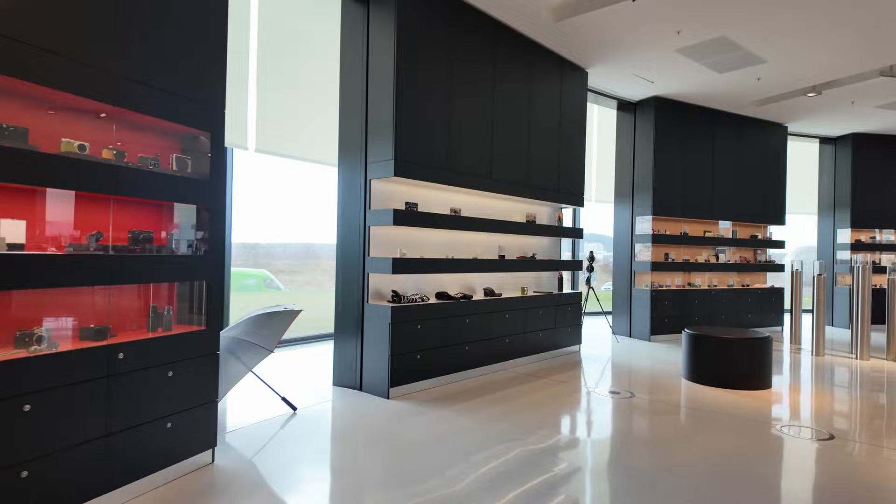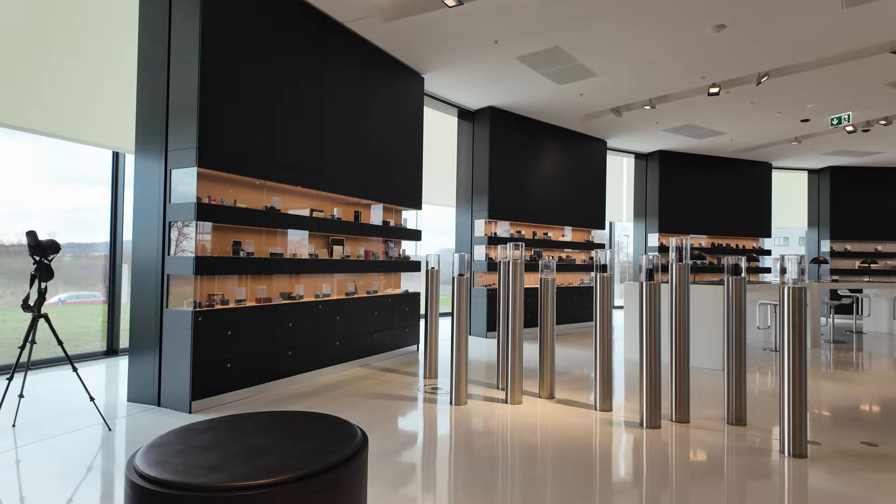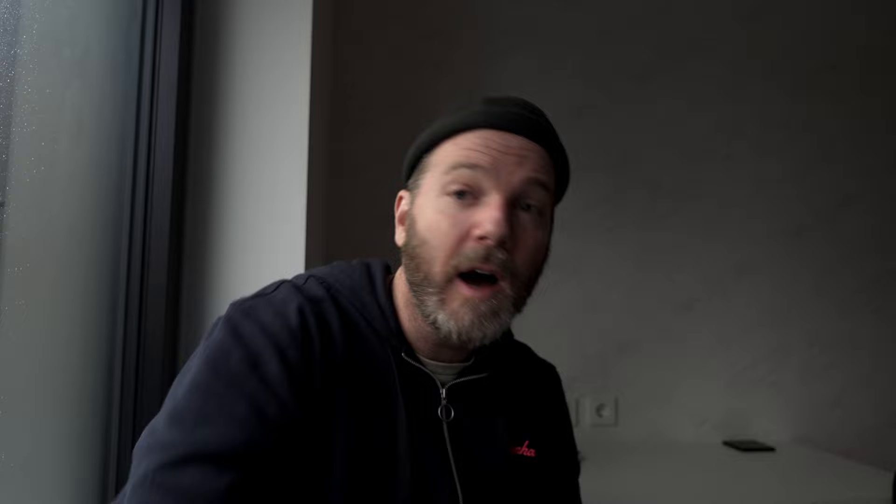It's been a fantastic trip to Wetzlar — anyone out there, I encourage you to come here and visit. You can see the museum, see how the cameras are made, visit their classic store and spend all your money on used lenses. I bought a 100mm macro lens which I'll use for b-roll for this video to give you some detailed shots of these beautiful cameras. Those are the major changes — I'm sure I left a bunch out, and I'll get to that in the other video. Thank you guys for watching. If you're interested in my online classes and one-on-one mentoring, check that out at askmottbyjustinmott — it's in the description box below. Don't forget to like, share, and subscribe, and have a wonderful day.